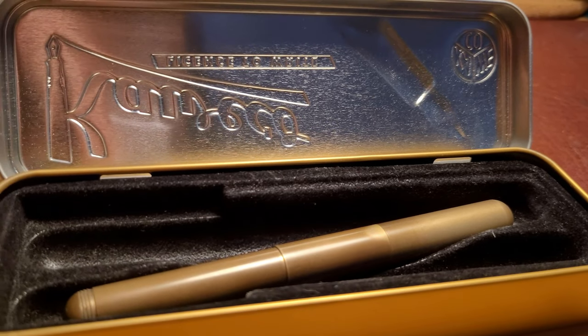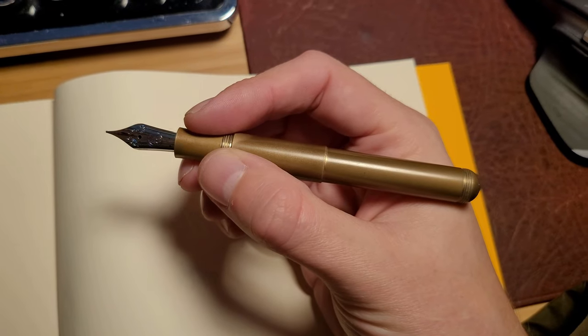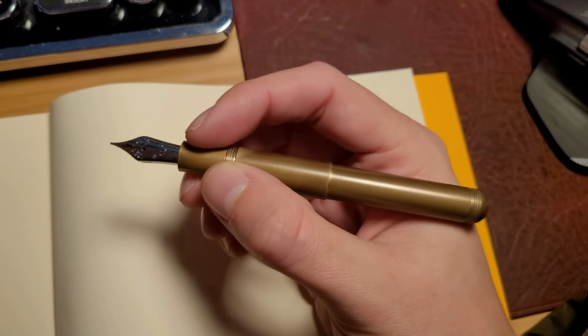Hello and welcome back. Today we have my Grail Pen — a pen I wanted for many years after first seeing it in Munich on holiday years ago.